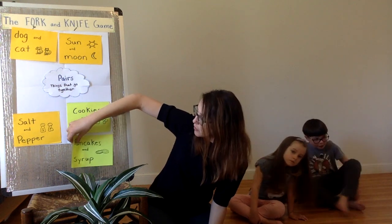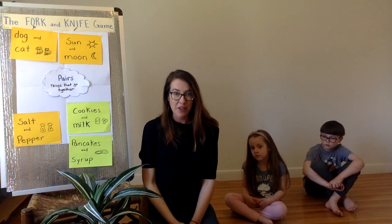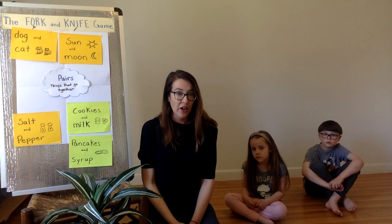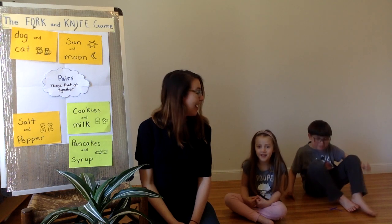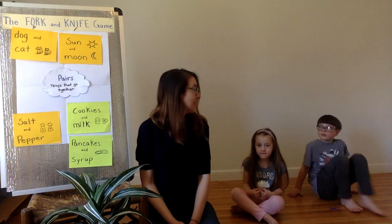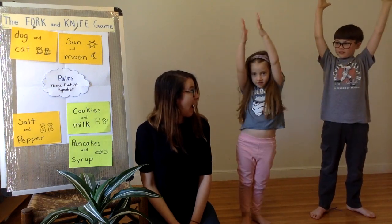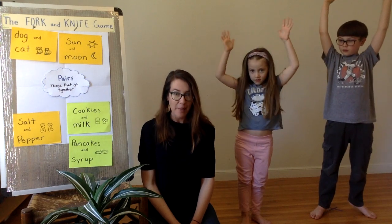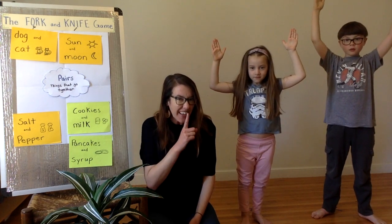In order to play our game, all you need is your body and your mind to be creative. So let's start. Kids, are you ready? Yes! Okay — fork and knife. Notice how Cora and Amos try to do the movements without talking. It's kind of like a silent game.